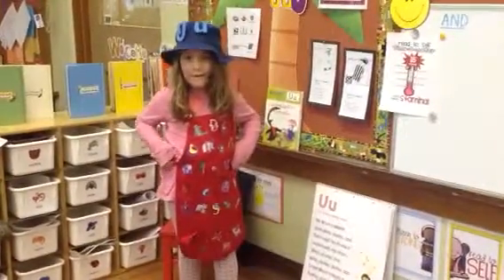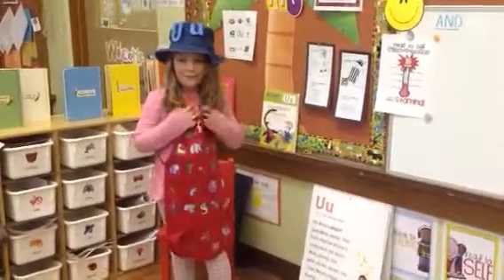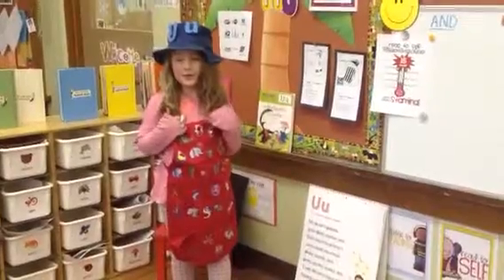Hello, Ms. U-Addy. That's a silly, silly name. What letter did you teach us about?